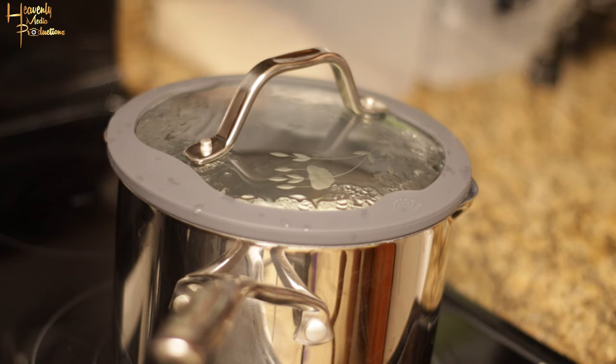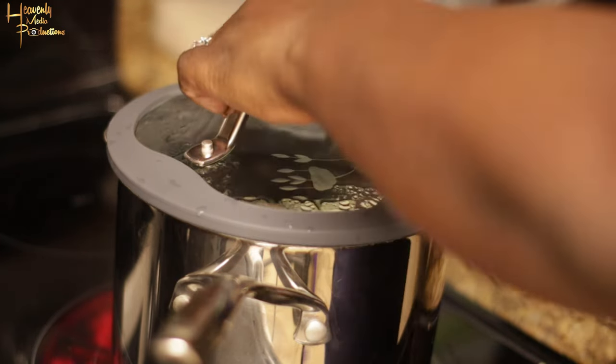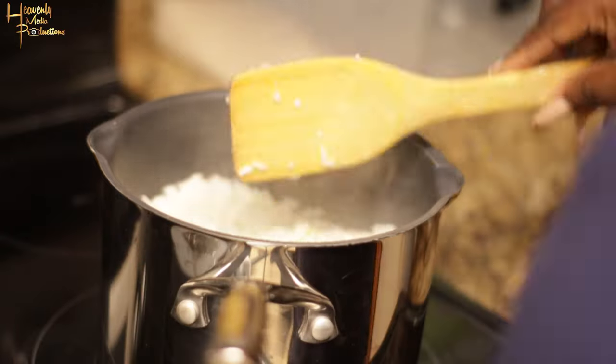Turn the heat down to medium-low and let it steam cook. The steam cooking is gonna allow your rice to cook through completely. Turn your rice occasionally to ensure that it doesn't stick to the bottom of the pot — because who wants burnt rice?